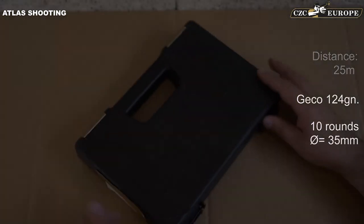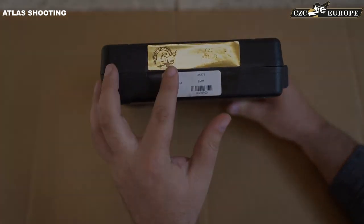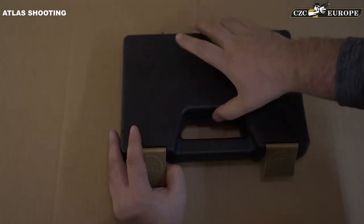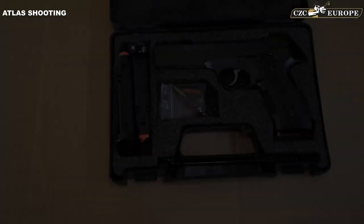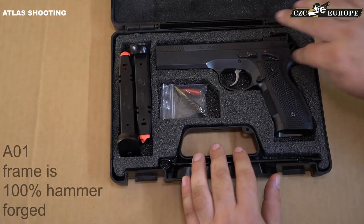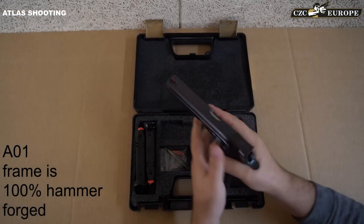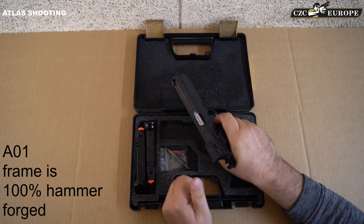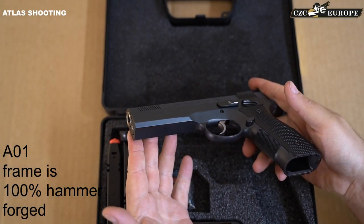For the very first time, we are testing the CZ Custom A01-LD — the long dust cover version with the newly designed frame and bull barrel. We're going to check out if this high-performance gun will stay true to its reputation.